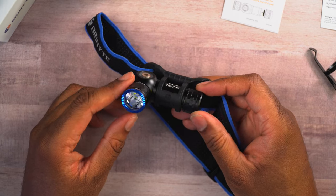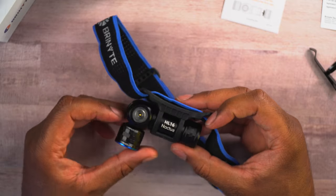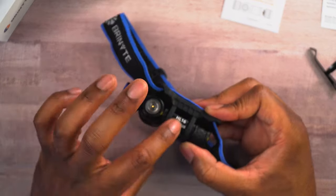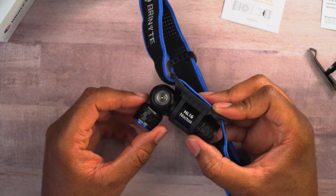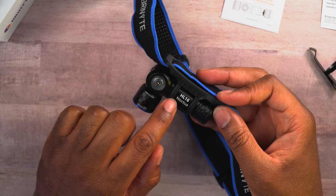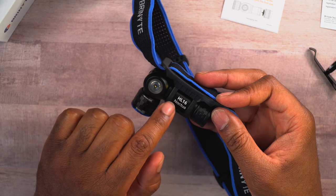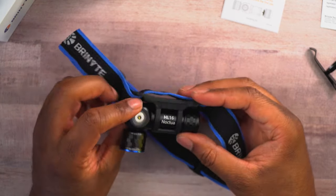I have it in the head strap and it's ready to go. One thing I will say: when you put this in there, make sure you have the light facing in the proper direction, because remember this has a 90-degree tilt and not a 180-degree tilt. So if you put this on in the other direction, it's not going to tilt forward — instead it'll tilt backwards, like into your head. Just make sure you have it placed in the correct direction. For me, the writing where it says HL Noctua with the model number is right in the middle of the two straps. I'm going to put this on my head — there we go. I didn't even have to make an adjustment; it's just ready to go right on my head.